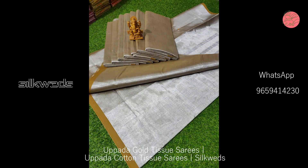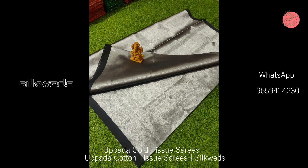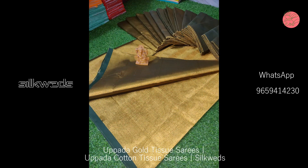All these sarees are very shining and very lightweight. Only dry wash is preferred for these sarees.